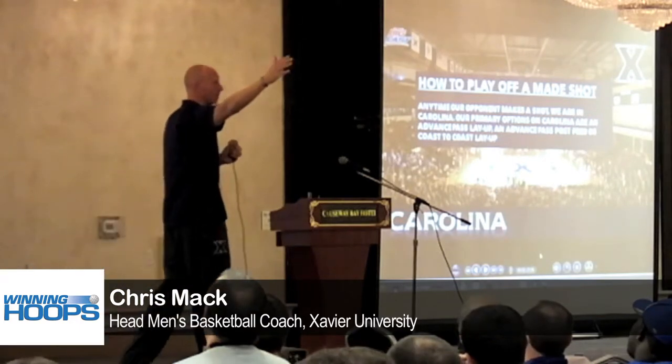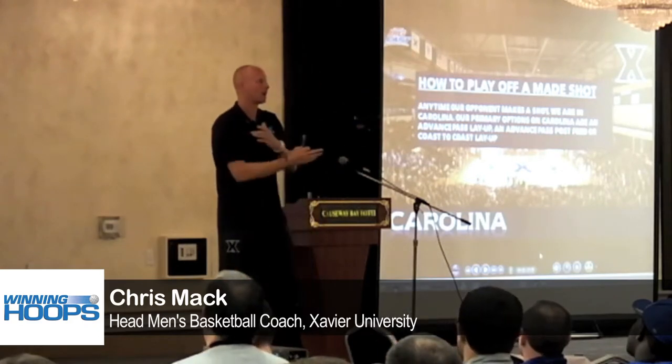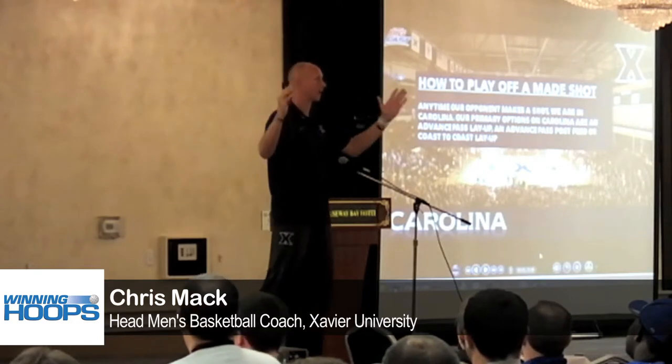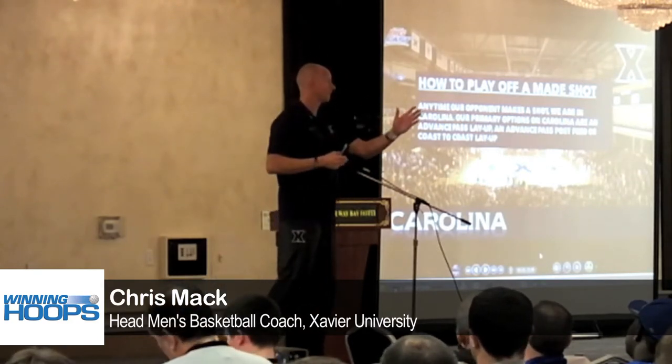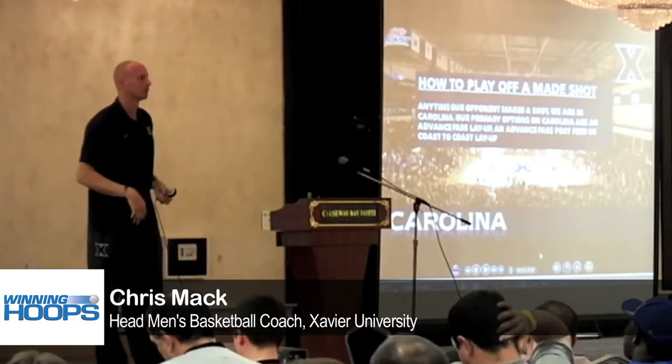The two always runs the right side. The three always runs the left. I know that some programs will interchange them — I see both sides of the argument. There's not a right way or wrong way, but our two always runs the right in Carolina, and always runs the left if you're the three. Four man takes it out. Our five man is the rim runner.